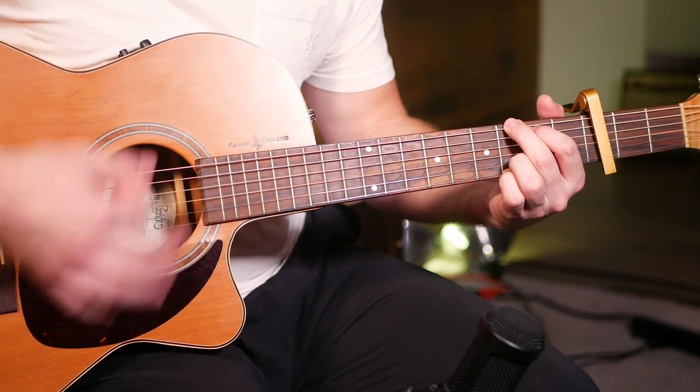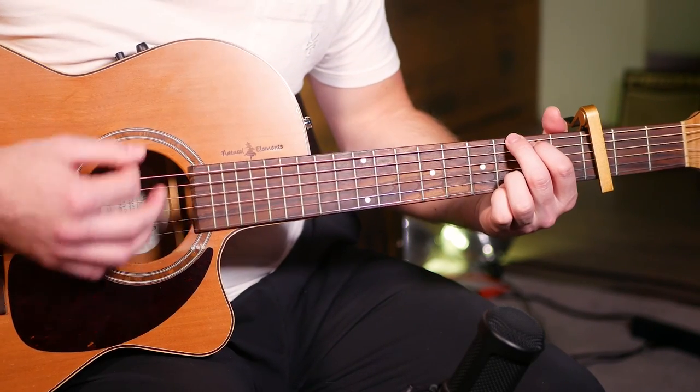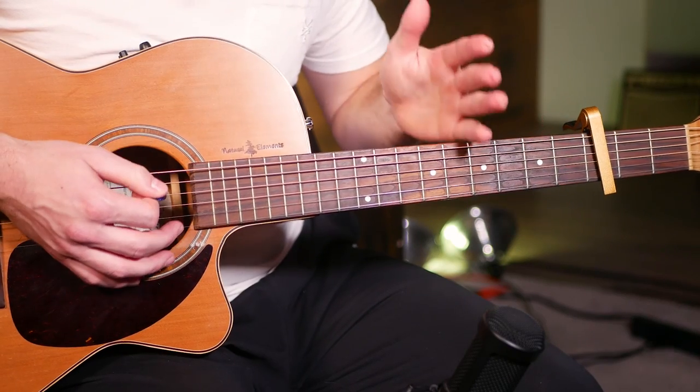Down, down, up, down, up, down, up. You can hear that swing rhythm there — it's not quite a straight tempo.